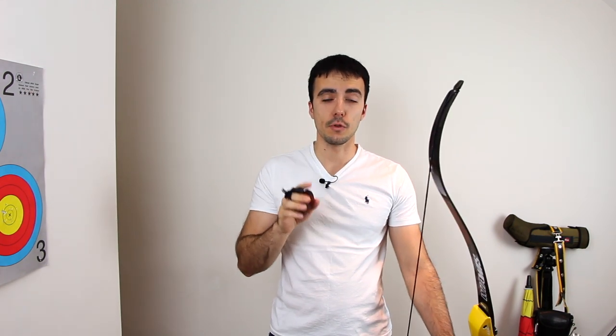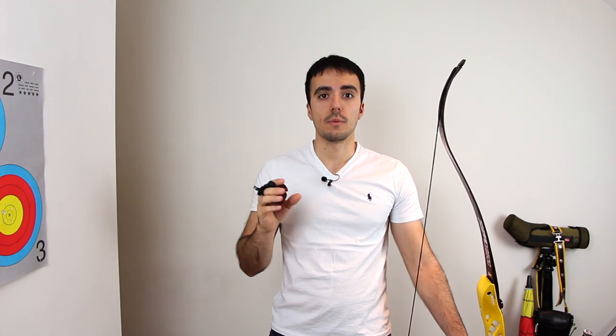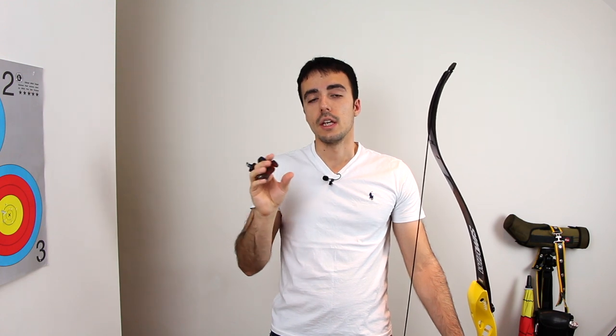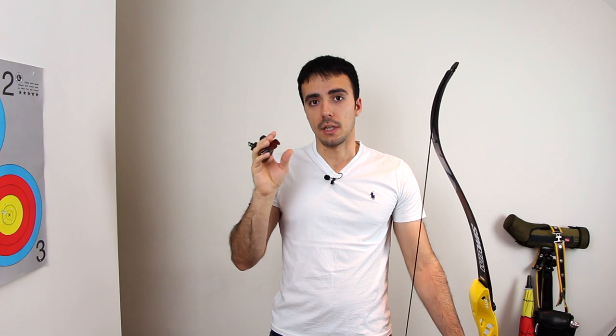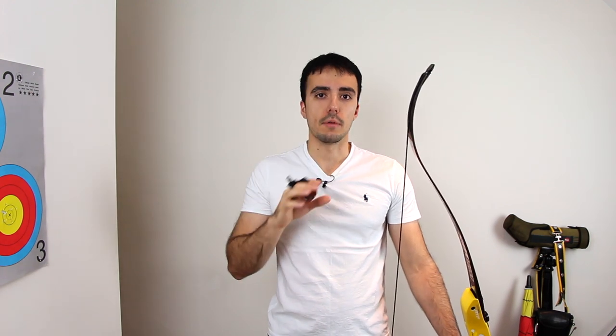One top tip: many archers, including myself, do move the clicker for different distances. At close range blank boss of five to ten meters, my clicker is normally two to three millimeters further into the bow because my draw length is slightly longer there than at 70 meters. When I move to 70 meters, I move the clicker out two to three millimeters because the angle changes the draw length slightly. Don't be afraid to do this — it helps you achieve the correct feeling and expansion at each distance.